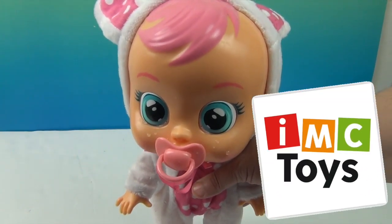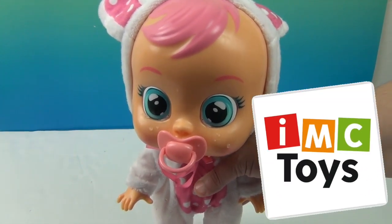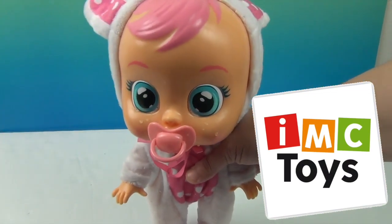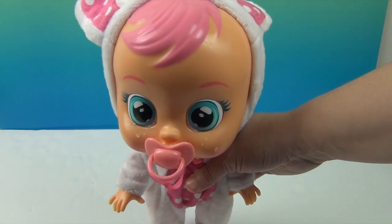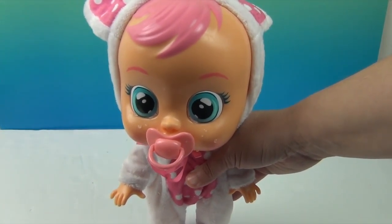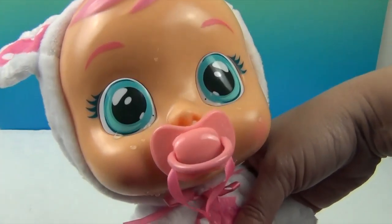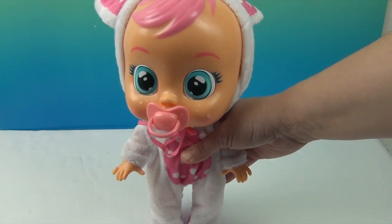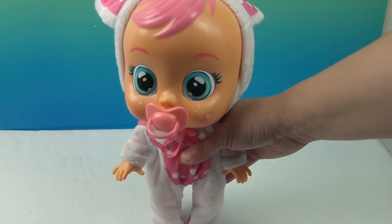So we want to say another great big thank you to IMC Toys for sending little Coney to us. She's so cute in her little bunny outfit and she's all ready for Easter. Make sure you comment, like, and subscribe or Coney will cry! Thank you so much for watching — comment, like, subscribe, tell a friend, and we will see you next time!